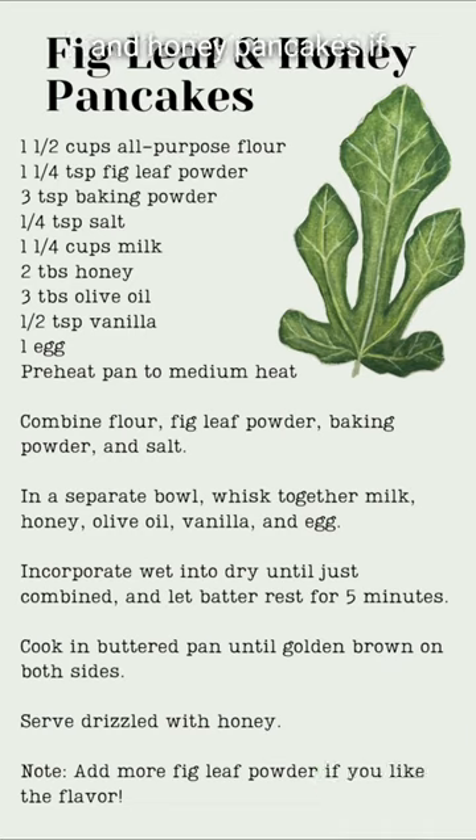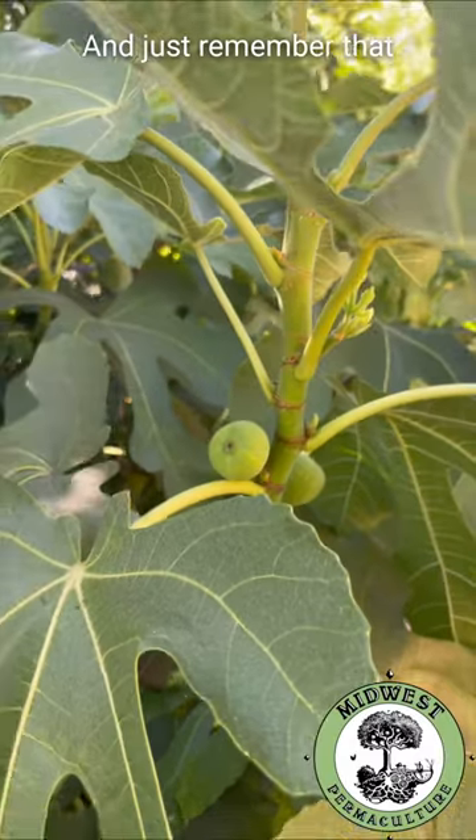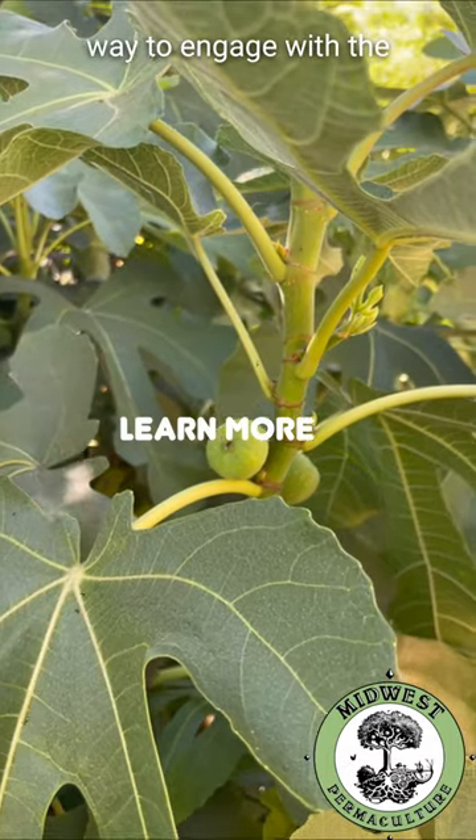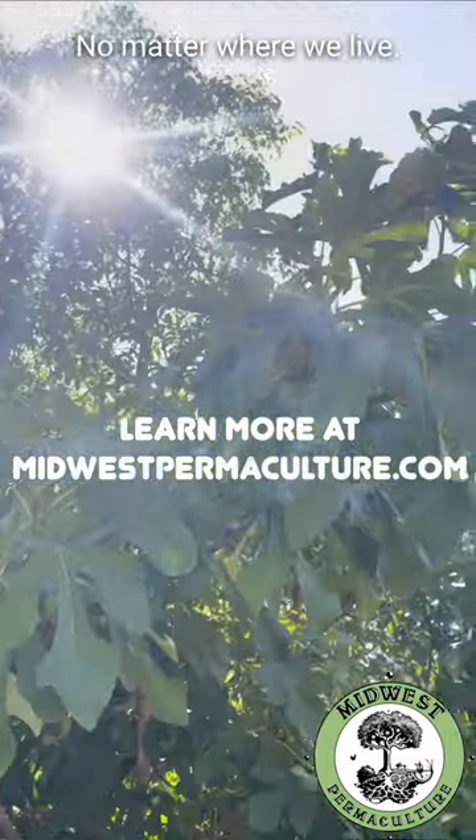I made a recipe for fig leaf and honey pancakes if you want to give this a try. Just remember that foraging for food is such a simple but rewarding way to engage with the abundance that's around us, no matter where we live.